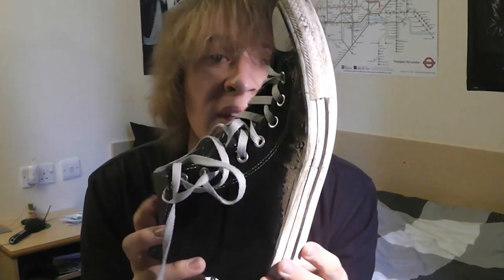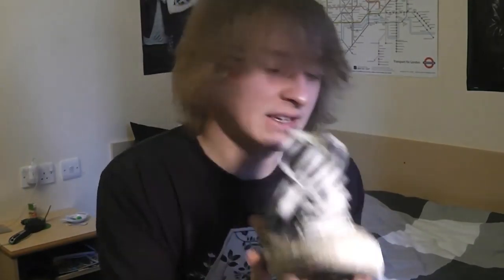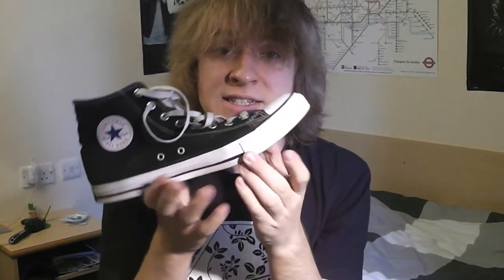Hey guys, and welcome to this week's video. This week I've decided to go down a different route to what I'm normally doing, and I thought I'd show you how to make your lovely Converse go from this horrible, messy colour here to this, which is actually really possible with a few simple things.